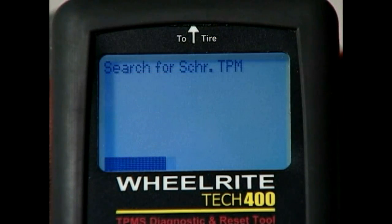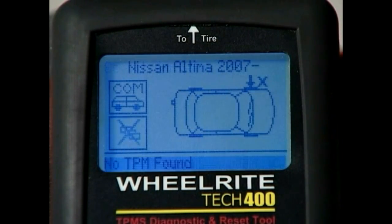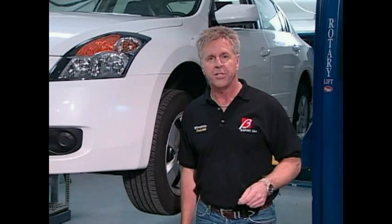In the event of no TPM being found, or if the tool reads a faulty TPM, the display will read: no TPM found. If a replacement part number is available, that will be displayed as well. What you've just completed was the pre-service scan. Once all four sensors have been scanned, you are ready to plug the tool into a PC.